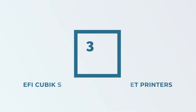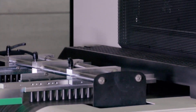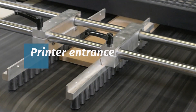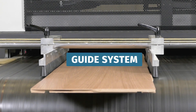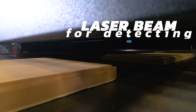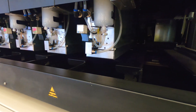EFI Cubic single pass inkjet printers are the digital printers for wood. It is a compact machine that integrates into the production or decoration line. The boards enter the printer and are adjusted using a guide system. It can even be used for simultaneous printing on two lines. A laser beam detects the thickness of the boards as they enter the machine and adjusts the height of the printing bars accordingly.